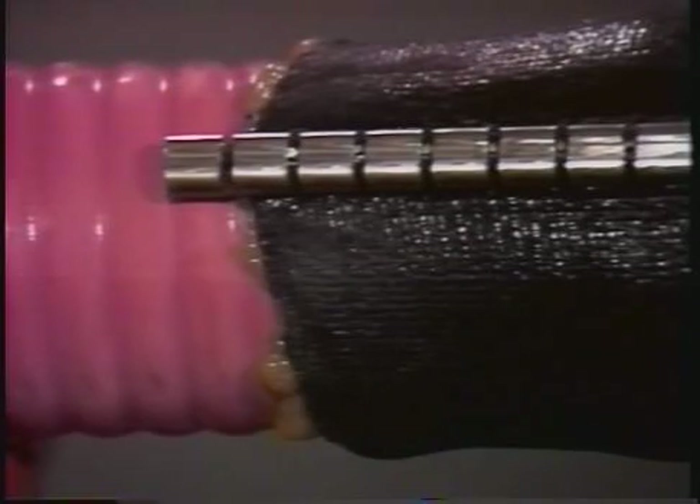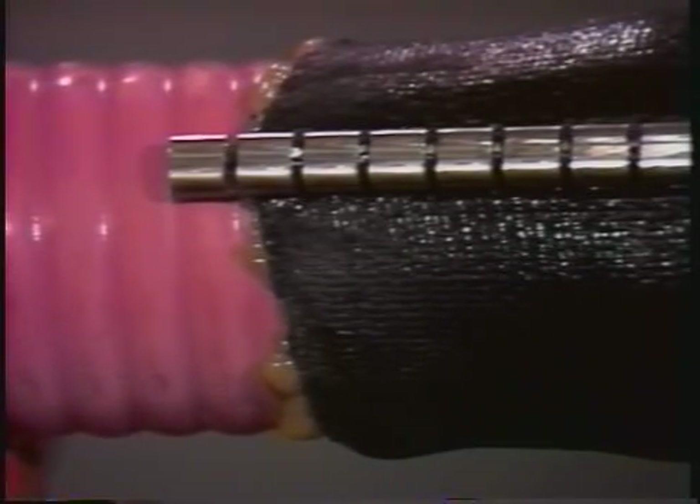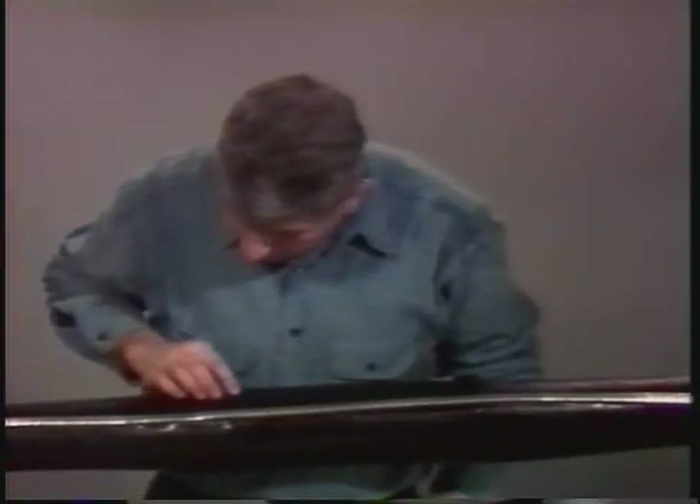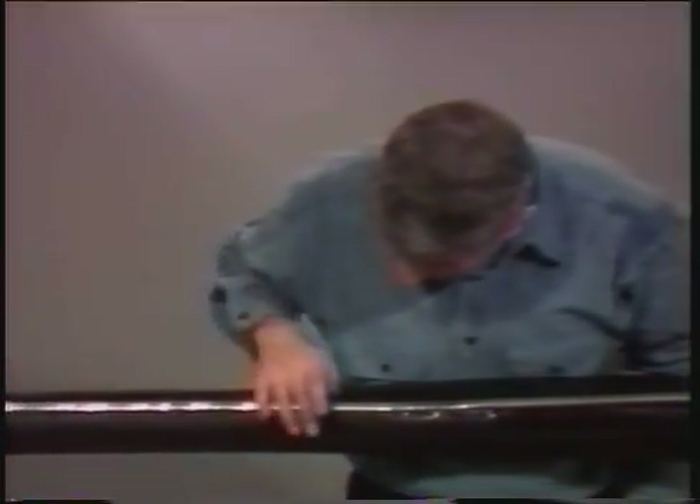Finish up by applying heat to the channel area again until a white line appears under the channel, indicating sufficient heating. Also look for sealant flow at the ends of the sleeve. Make sure that the sleeve is cool to the touch before moving or placing it in service.